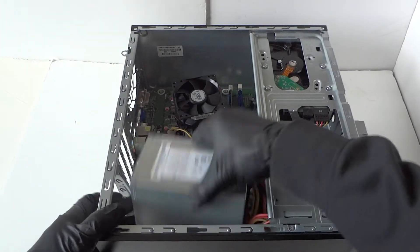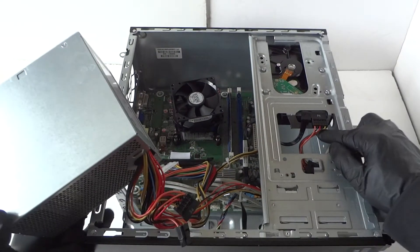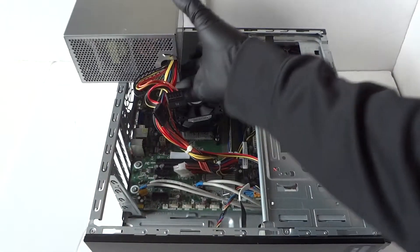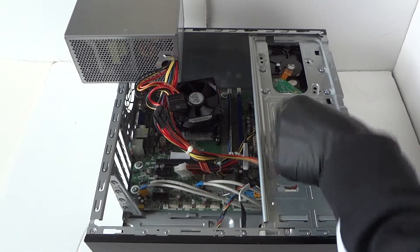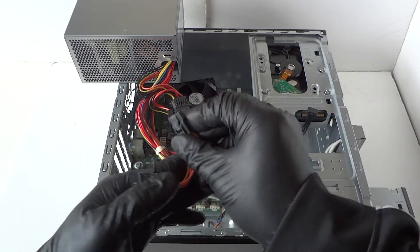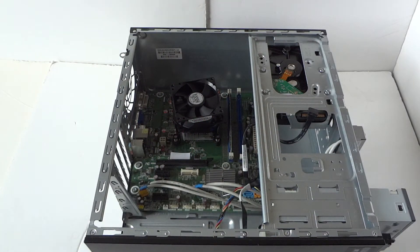Now disconnect the power for the hard drive SATA power connector. It has a secure clip on the back side, so take your finger on the back side and disconnect it. The power supply is now removed.